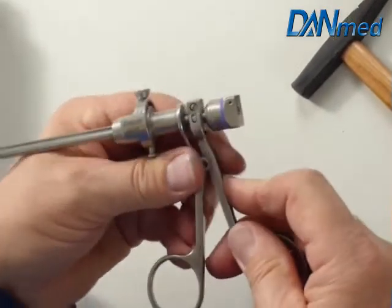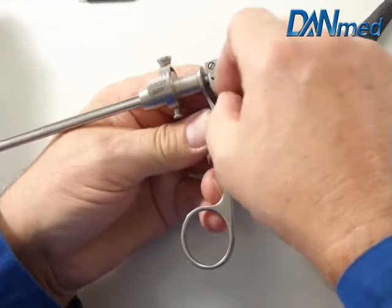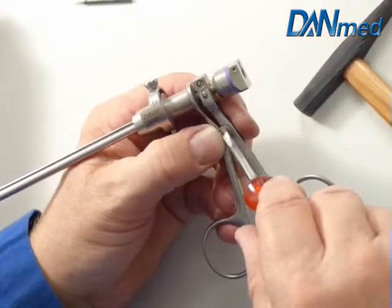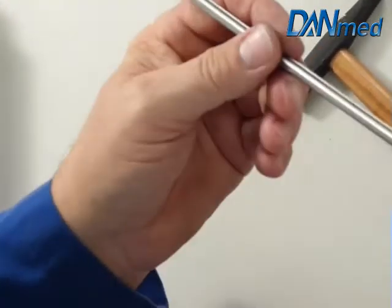Now the handle part. The second handle part goes back. Center screw for the handle. Screw it together. Make a check.